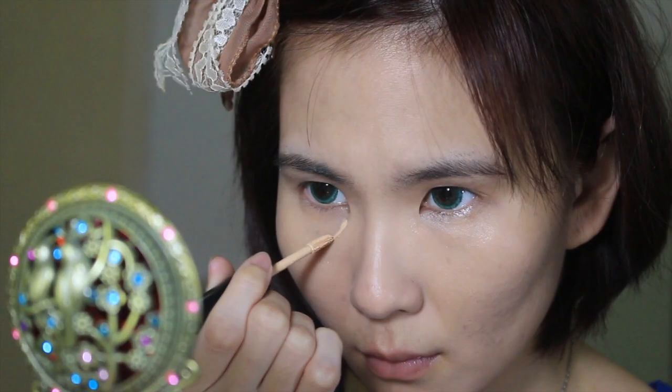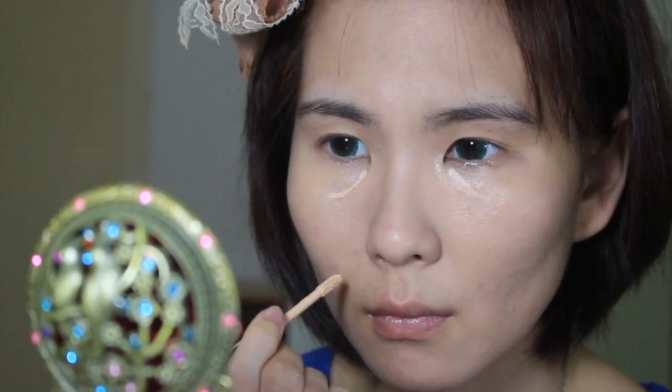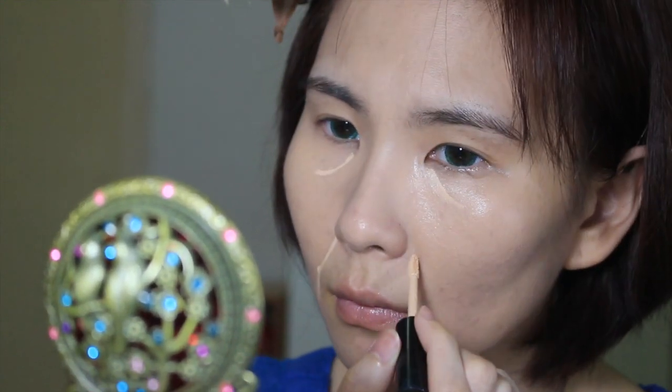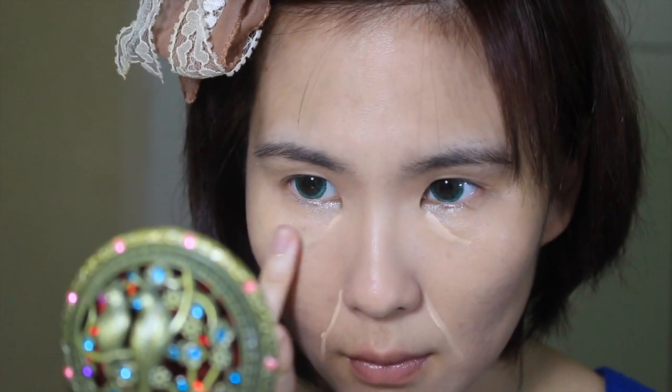Then using a very fair concealer in liquid form, I'm going to brighten areas of my face like my smile lines and just underneath my dark circles, and then I slowly blend everything out.